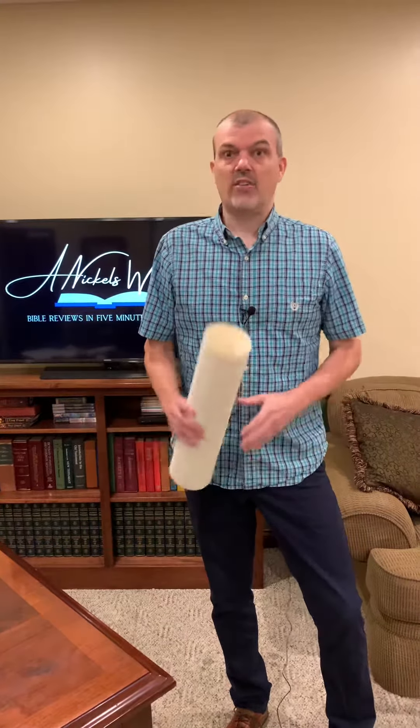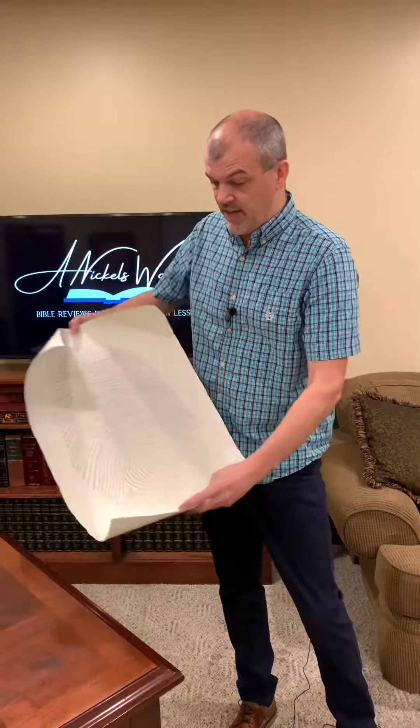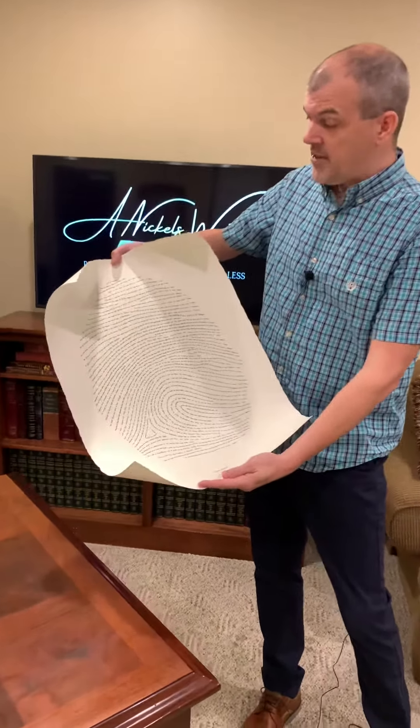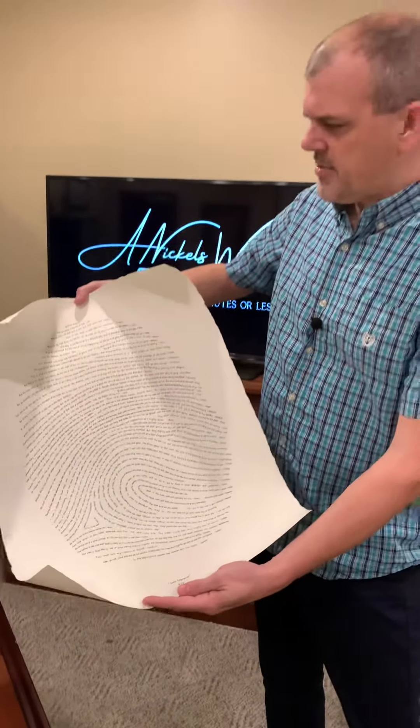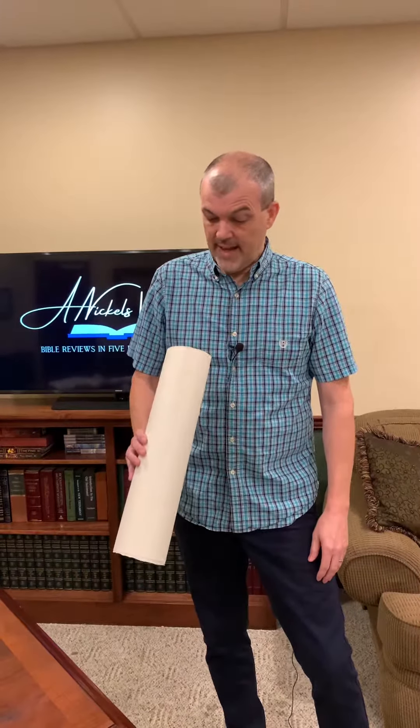You can also get one at 16 by 20 — just slightly smaller — for 40 bucks. They also have a lot of other artwork options. This makes a beautiful gift piece and would look sharp in an office, a living room, anywhere. It's a great showpiece and a great story to tell when somebody says 'hey, what's that fingerprint on the wall?' You can tell them that's the Word of God. Obviously it's not the entire Bible, but one verse from each book — pretty neat story to tell.